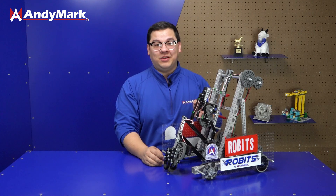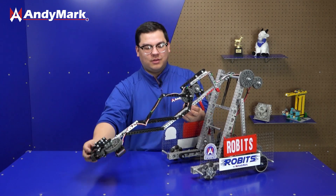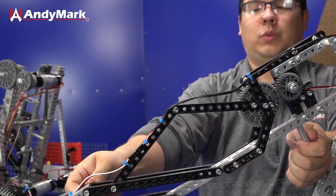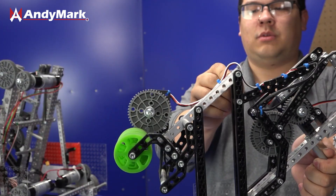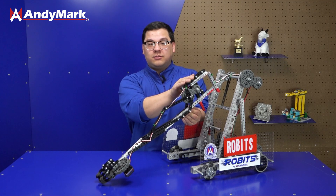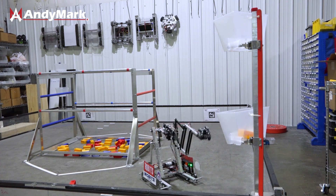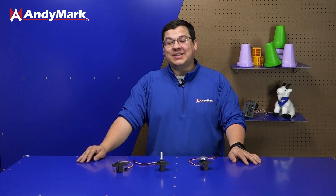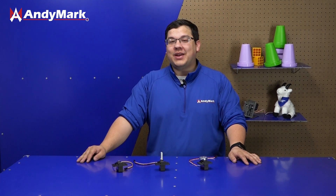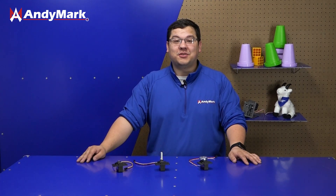Another application is this extension mechanism, where we're using a gear and another gear to rotate a 4-bar linkage. This is another great application of a torque servo to make sure we have enough force to get the extension where it needs to go. Overall, servos are pretty neat, giving you small lightweight actuation on your robot whether in continuous rotation mode or angular mode. And that's how you use a servo.